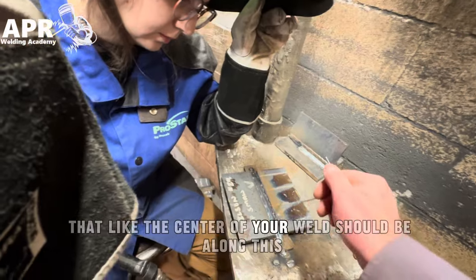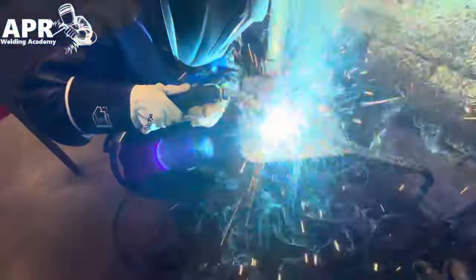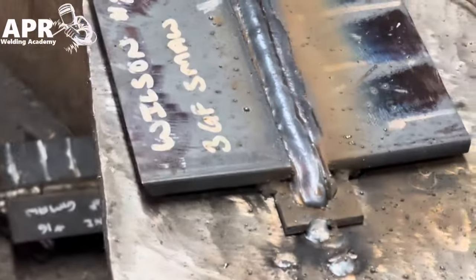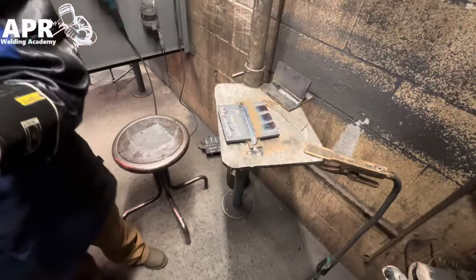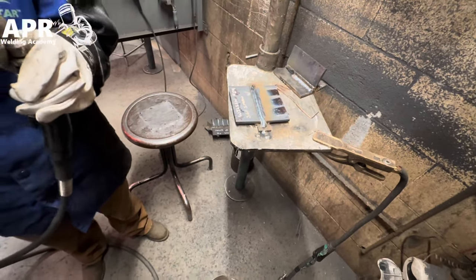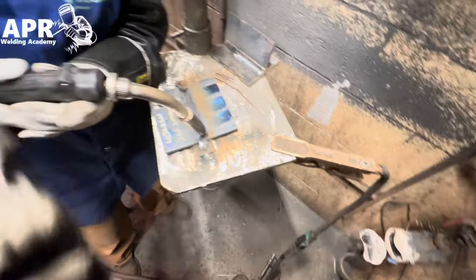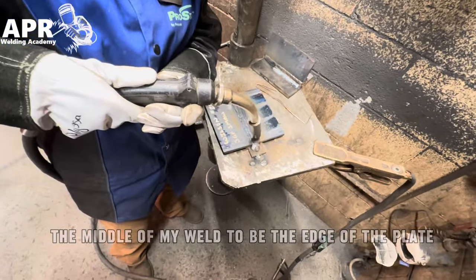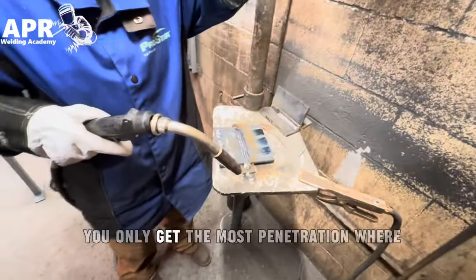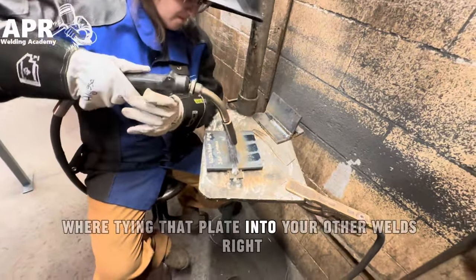The center of your weld should be along the edge of that point — I think that's really good. So you want the middle of your weld to be the edge of the plate, right along this end. The reason for that is because with MIG you only get the most penetration where the wire's pointing, so you want the most penetration to be where you're tying that plate into your other welds.